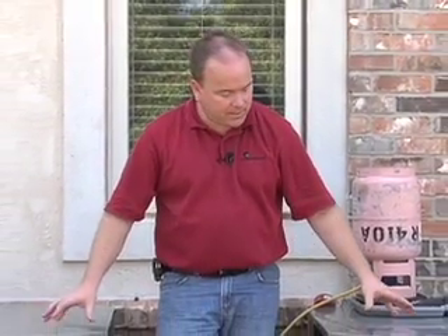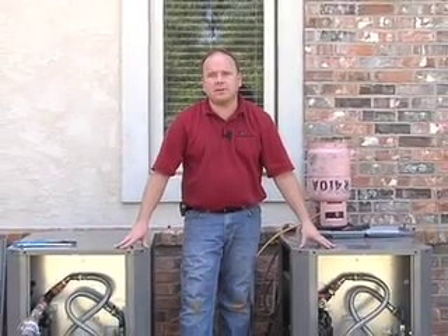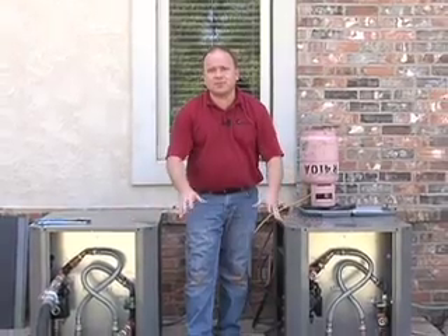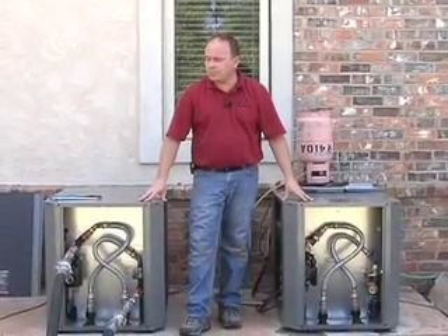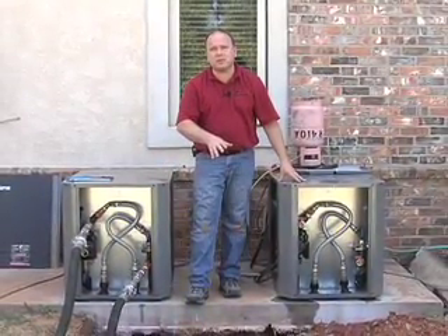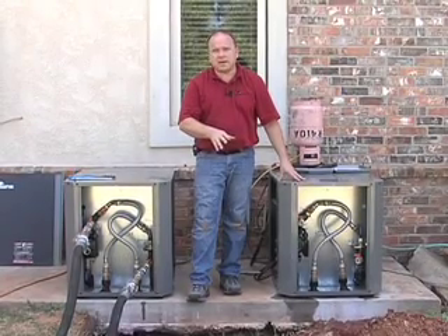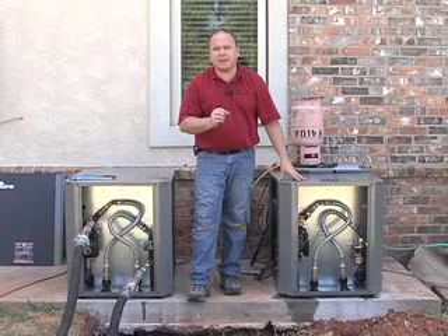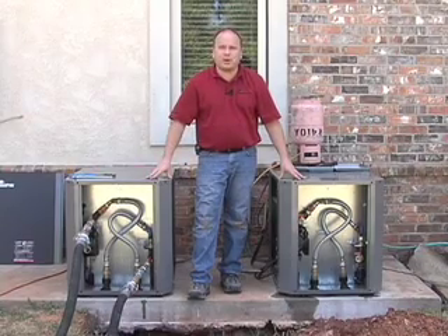A couple of other key points on flushing these outdoor split units: in this case the two units are relatively close together, but there may be cases where they're further apart, or there's another unit inside the house tied to the common loop. In that case, you'll probably have to remove the flush cart from one unit and move it to the second unit to properly flush it out. If there are any questions, reach out to your distributor or a technical advisor for help with that process.